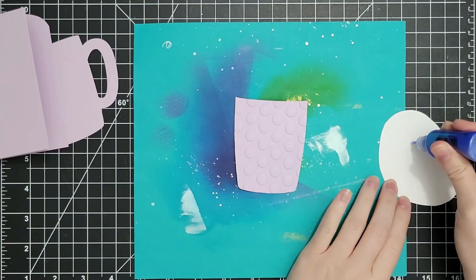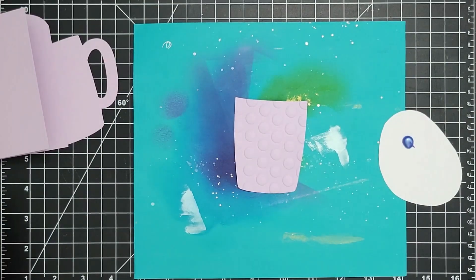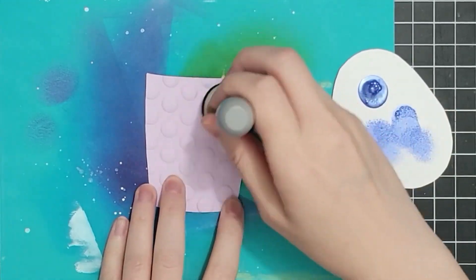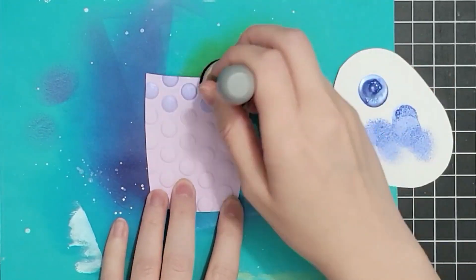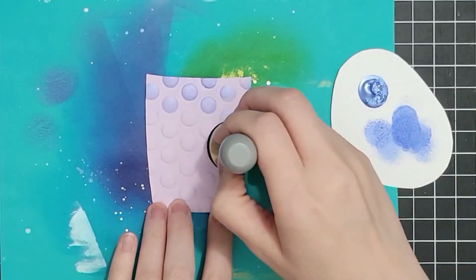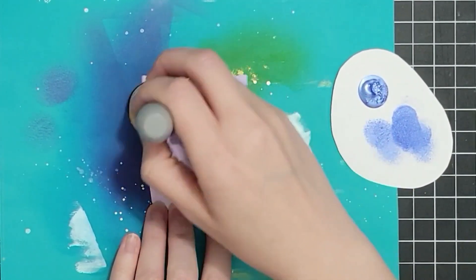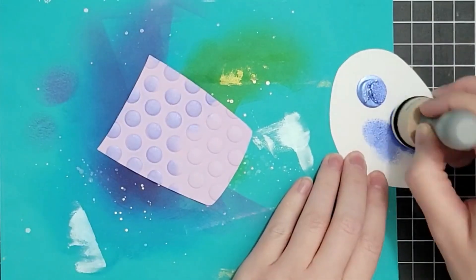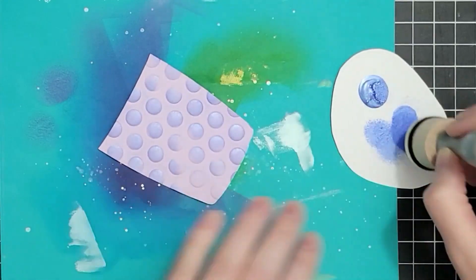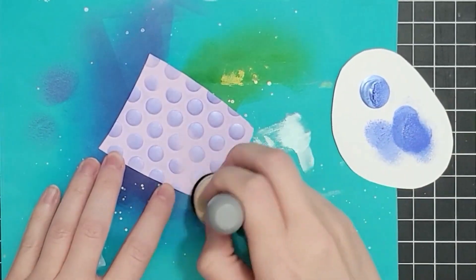I'm taking some Hero Pearls in blue, adding that to a scrap of cardstock, and with my domed foam I'm tapping into the pearls and then tapping off as much as I can. If I go in with a lot it's going to get in between those raised dots and I don't want that. So I'm tapping off and coming in with a very light hand, just going over the raised areas.